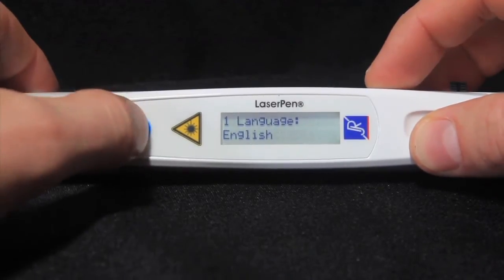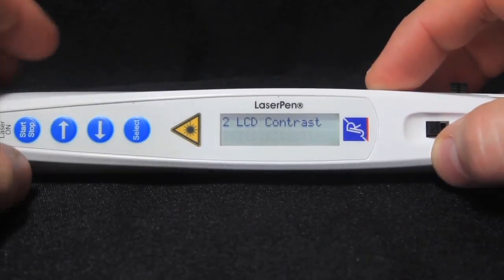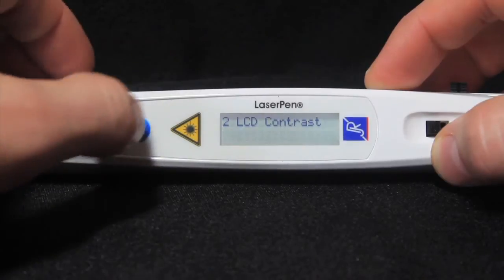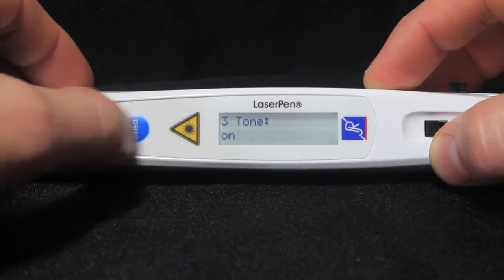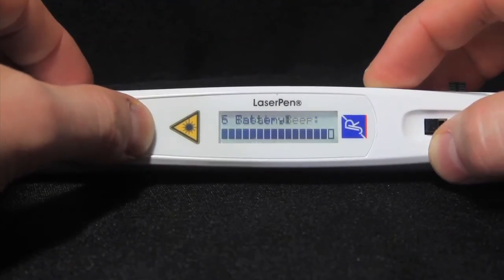Press the select button to move down the main menu to the next setting: LCD Contrast. And again, use the arrows to adjust. The other settings include tone (off or on), pulse length, treatment beep interval (0–30 seconds), and display battery level and software version.